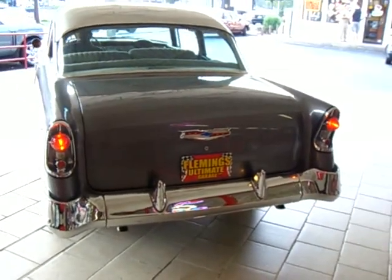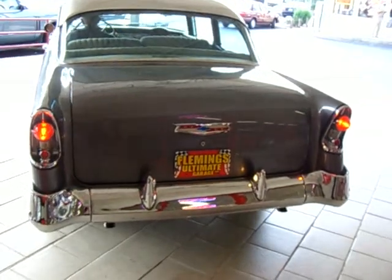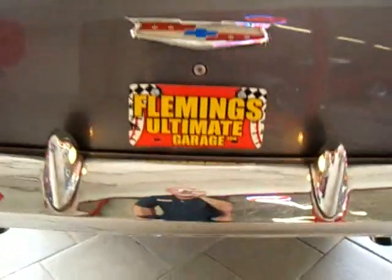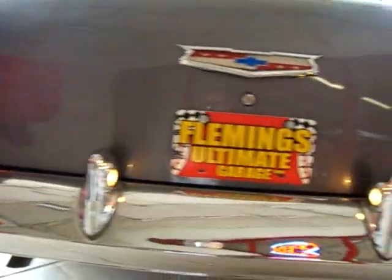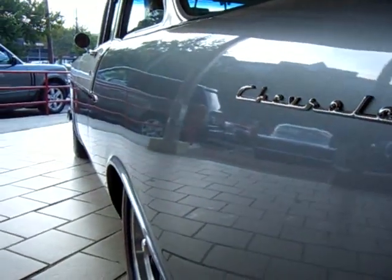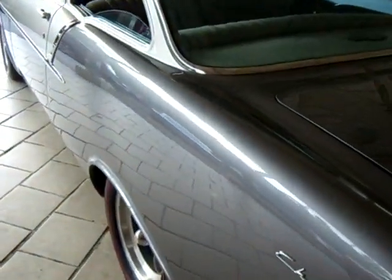As a matter of fact, can we start it up? Chevrolet muscle right there. Love the Tri-5 Chevy. This car is show detailed underneath as well — it's just as pretty underneath as it is on top.